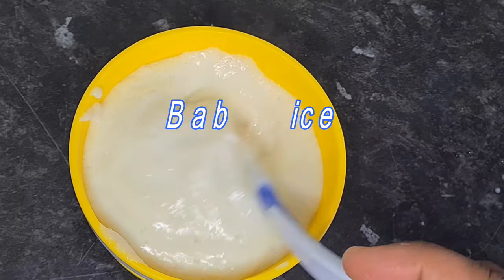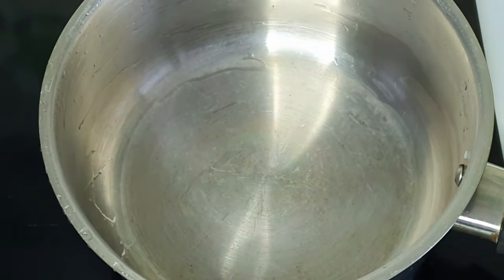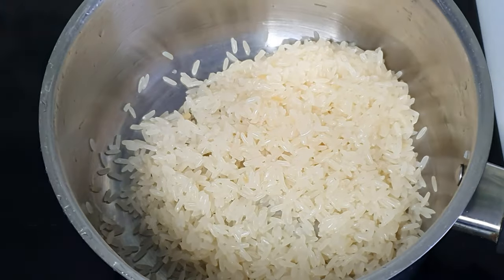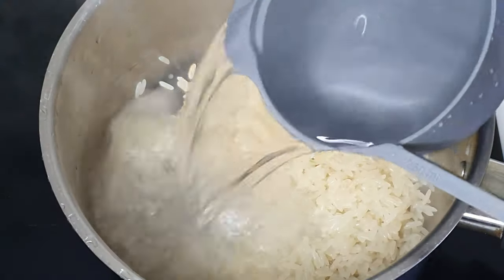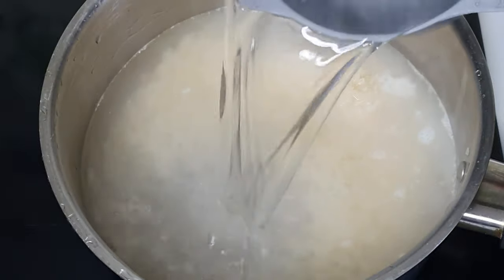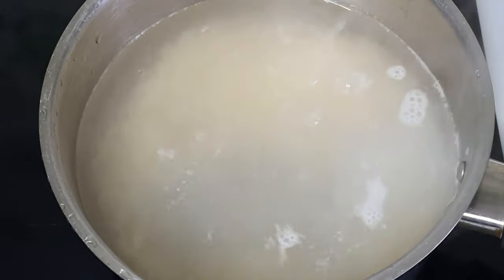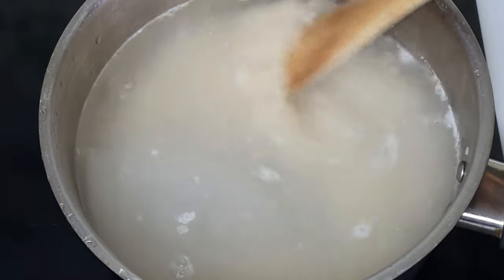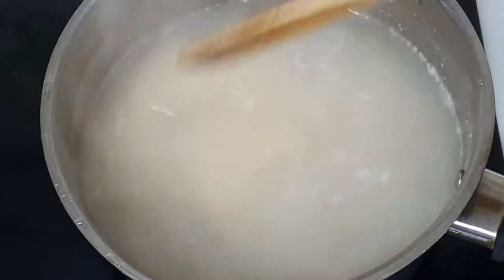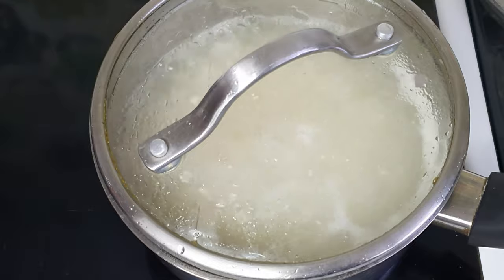Get a pot of your choice. I have one cup of rice, washed, and then one cup of water. Add about half a cup of water more — this is because I want my baby rice really nice and soft. Give it a good mix, as you can see, and then cover it for about 10 to 15 minutes.